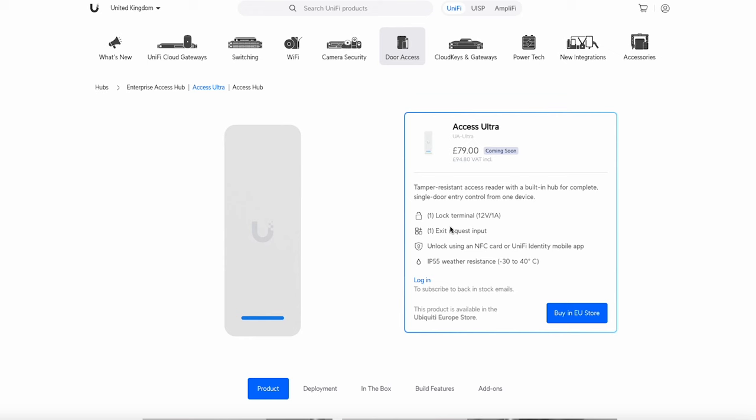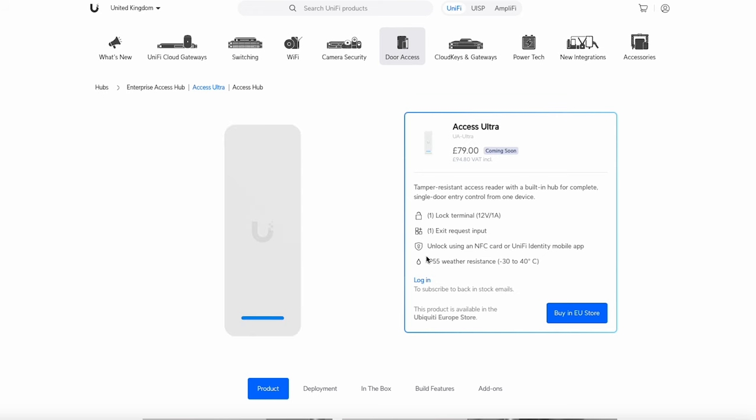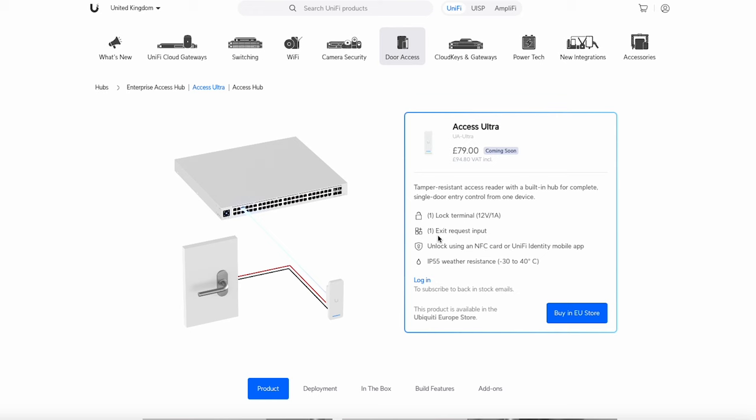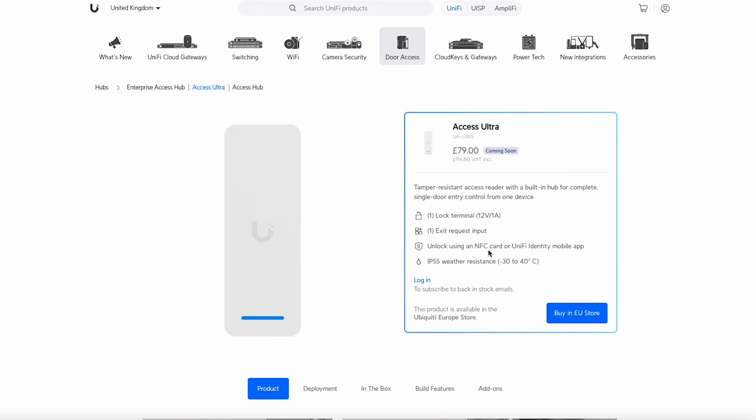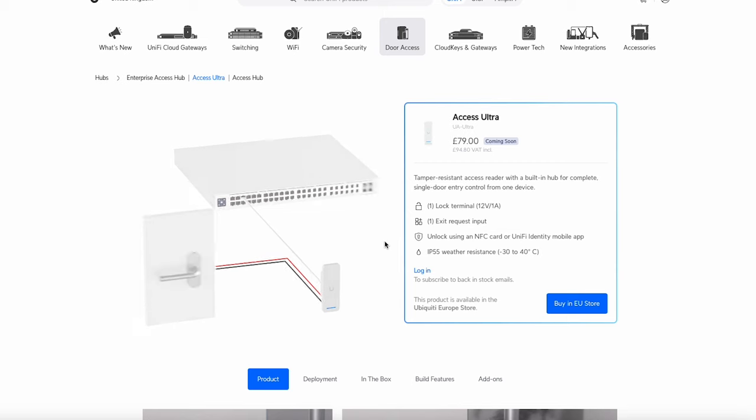In more detail: it's got one lock terminal, one exit request input, and you can use a card or the UniFi Identity mobile app. It's also weatherproof, so it works indoors or outdoors. Importantly, it's PoE+ powered rather than PoE++ — meaning it can be powered by any current UniFi PoE switch. You don't have to hunt for PoE++ switches; businesses often don't have them, and using injectors just adds another ~£25 to the cost.